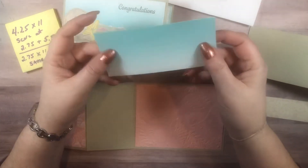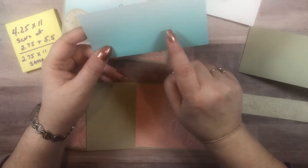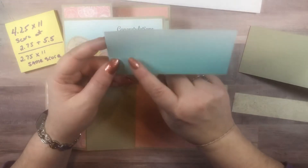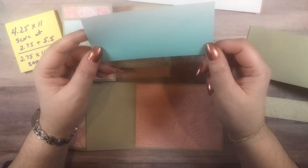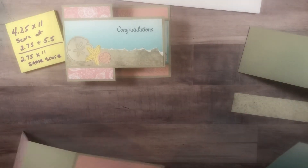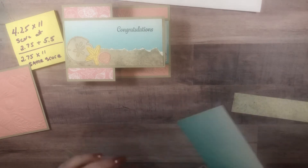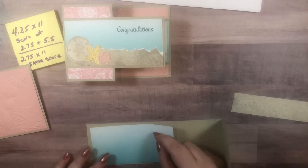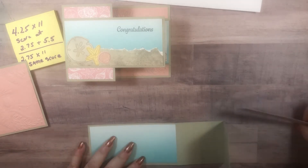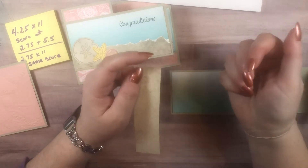We're going to bring in the Oso Ombre. This is a Celebration free item that you can earn with a $50 purchase through the end of February. Celebration is January and February only right now — not March as we've done in the past — but we will be bringing it back in the summer with the July through December catalog. The summer's going to be really busy for Stampin' Up! this year because we also release our annual catalog in May.